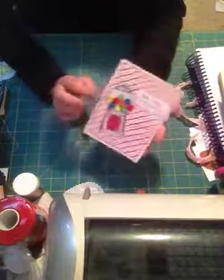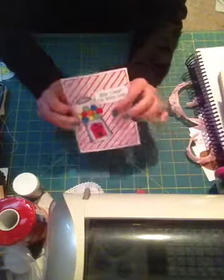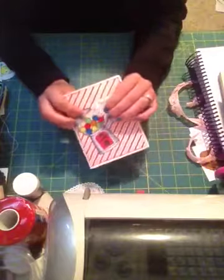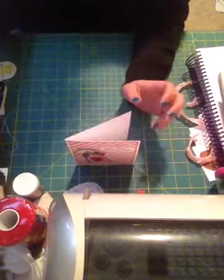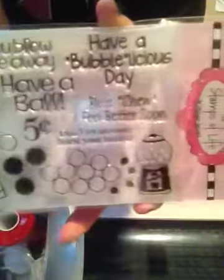Hi everyone, it's Brittany here and I wanted to do a quick share with you guys. I just signed up for the Stamps of Life Club and I got my first stamp the other day, which is this one here and it's called Bubblegum for Me. It's got the bubblegum machine, the cute little sayings, and then the tiny one here.